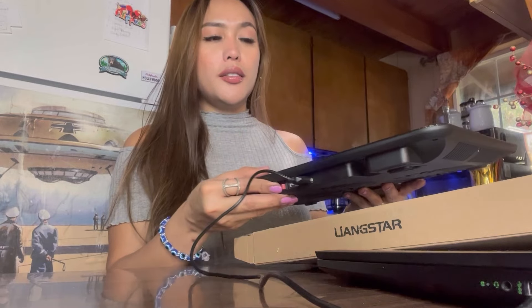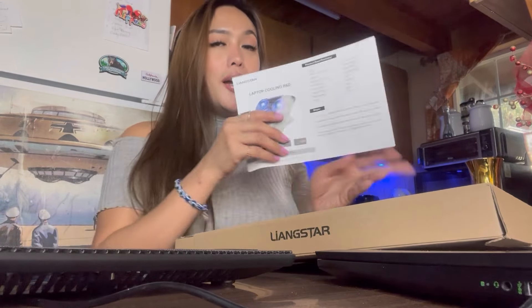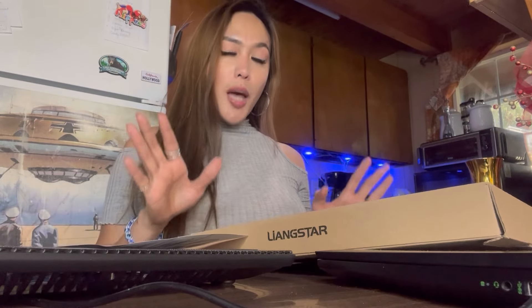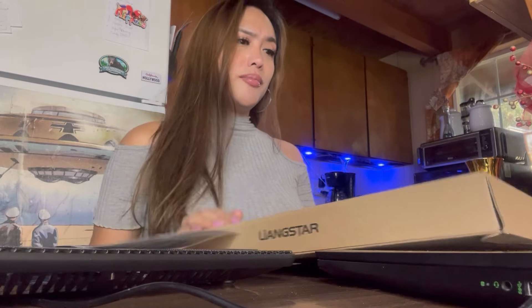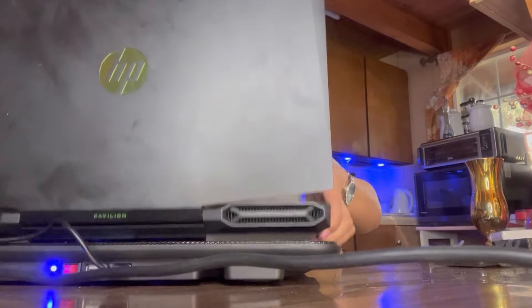Turn it on — make sure your laptop is on. This is the manual where you can read all the instructions, the dos and don'ts, and the steps on how to set it up. It's just easy — if I can, you can. Even a child can do this. Since my laptop is on, I just connect the USB to my laptop. There it is, connected. And you just put your laptop on top of the cooling pad. That's the purpose.